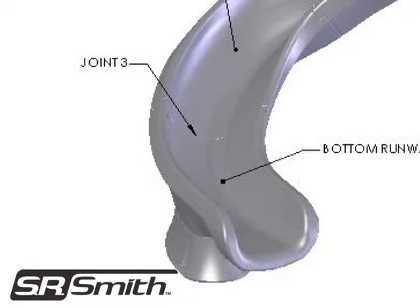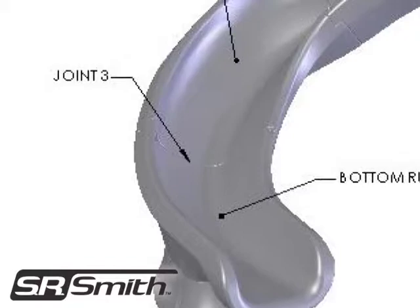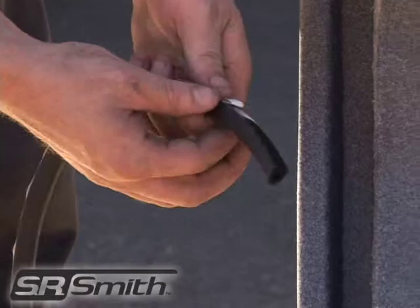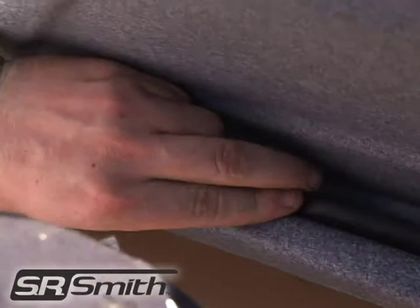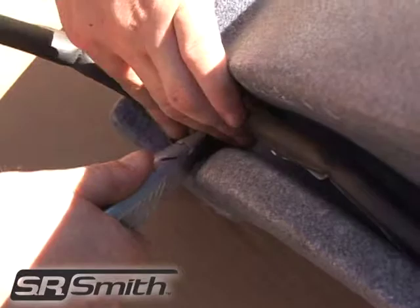Finally, install the gasket the same way on joint number 3. Joint number 3 is where the middle flume section meets the exit flume section. Lay the material along the groove at the bottom of the runway section and cut it to length. Remove the protective film from the back of the piece you just cut and apply the gasket to the groove. Measure a second piece of gasket to fit the groove at the top of the exit runway section, then remove the protective film and apply the gasket to the groove.